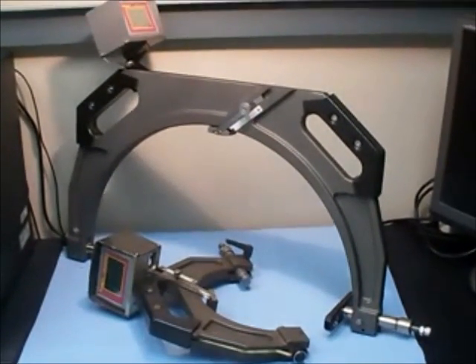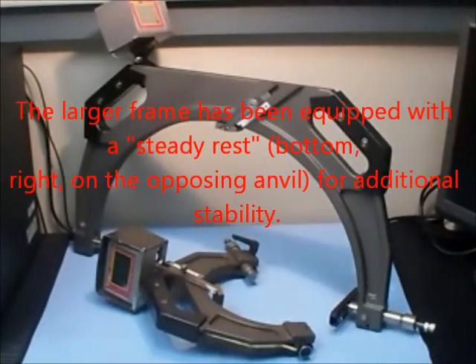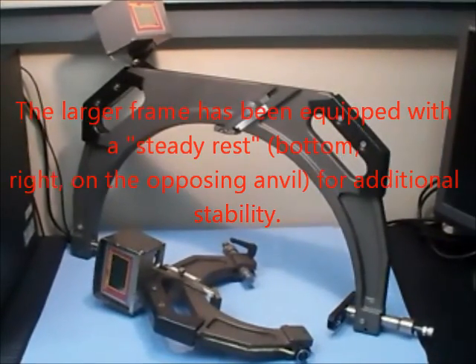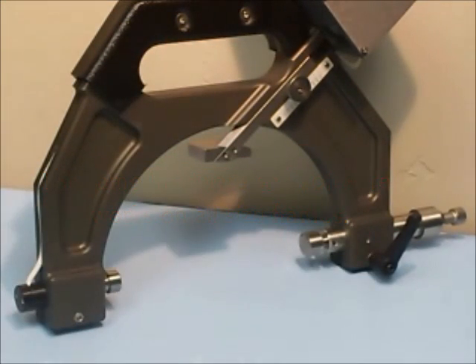Here can be seen a 7 inch frame and an 18 inch frame, to give an example of the different sizes that are available. On each frame, the centre foot and the opposing anvil are adjustable over a 2 inch measuring range.